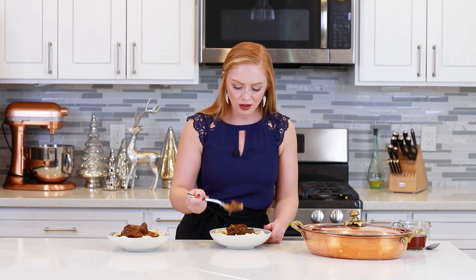You guys are going to love it! Thank you so much for watching. I hope you guys enjoy this dish at home as much as I do, and I'll see you next time with a new recipe! I need to eat some more of this — so good!